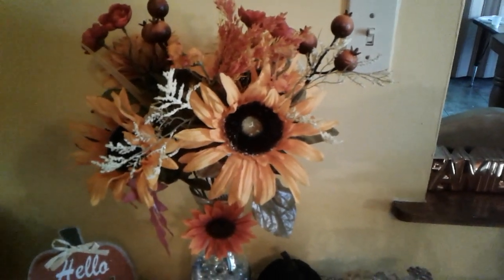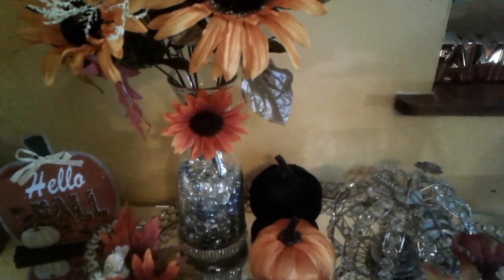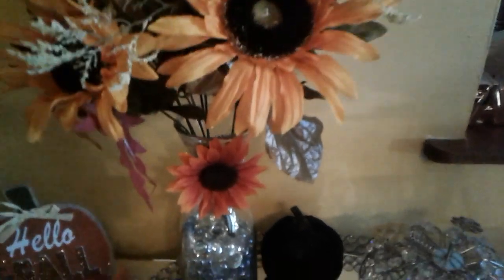I purchased the flowers from Walmart for five dollars, and I decided to make this bling-out vase with bling at the bottom. I also hot-glued a fall floral onto the vase to give it some depth and color.